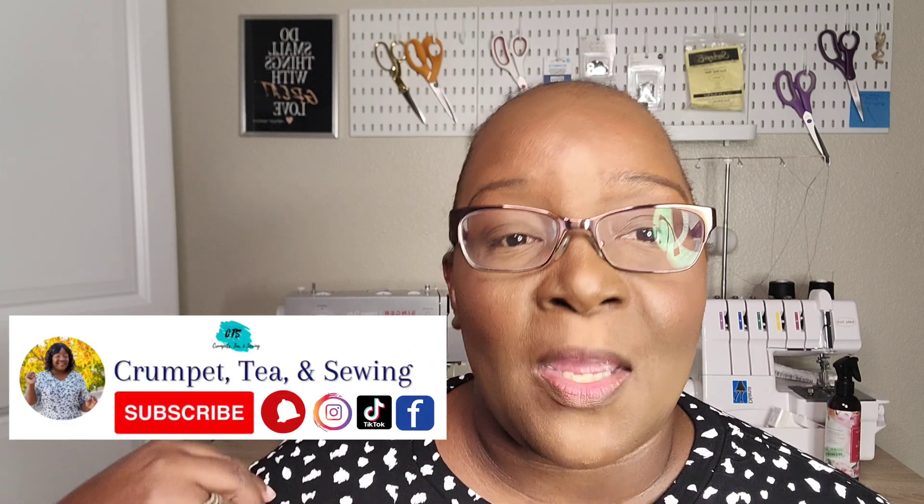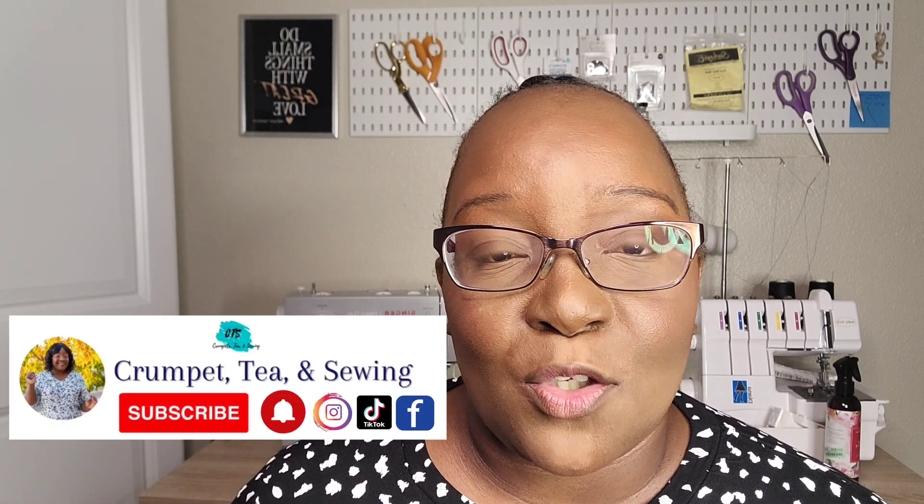Welcome back! In today's video I'm going to be doing a pattern review of the Simplicity S9385, which is a pattern designed for jersey knit fabrics as well as sweater knit fabrics. I made several different versions of it including mock-ups, and my final version is made with this beautiful fabric here. I want to say thank you to Minerva for sponsoring me — this fabric is a black and white dotted jersey knit. I'll put the link in the description box below.